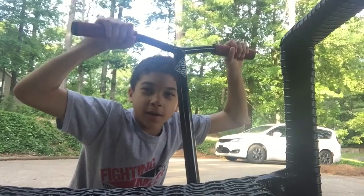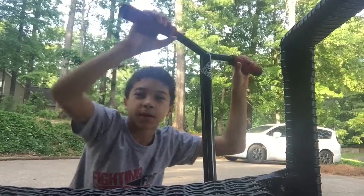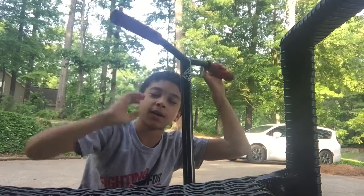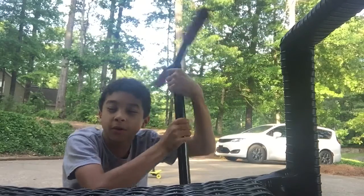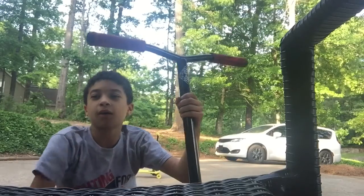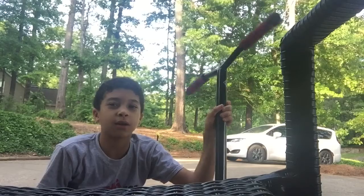I forgot to film sometimes. Okay, maybe I forgot to film all the time. I used to ride a Razor scooter — I couldn't do much with that. I could only do like 180s and bar throws, but I made some progression and I got a better scooter.